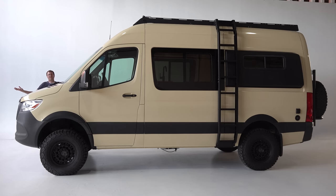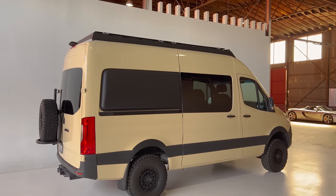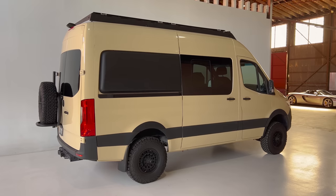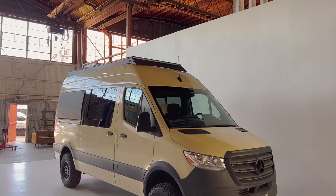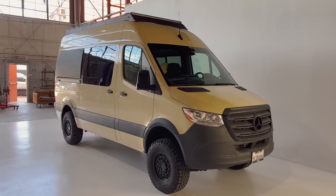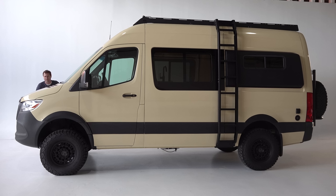This is a 2019 Mercedes-Benz Sprinter, and it's ready to go anywhere and do anything. These Sprinter vans have become incredibly popular for camping, traveling, and living off the grid, but I've never really reviewed a cool Sprinter RV conversion. Today I'm going to change that and show you all the quirks and features of this awesome Sprinter.